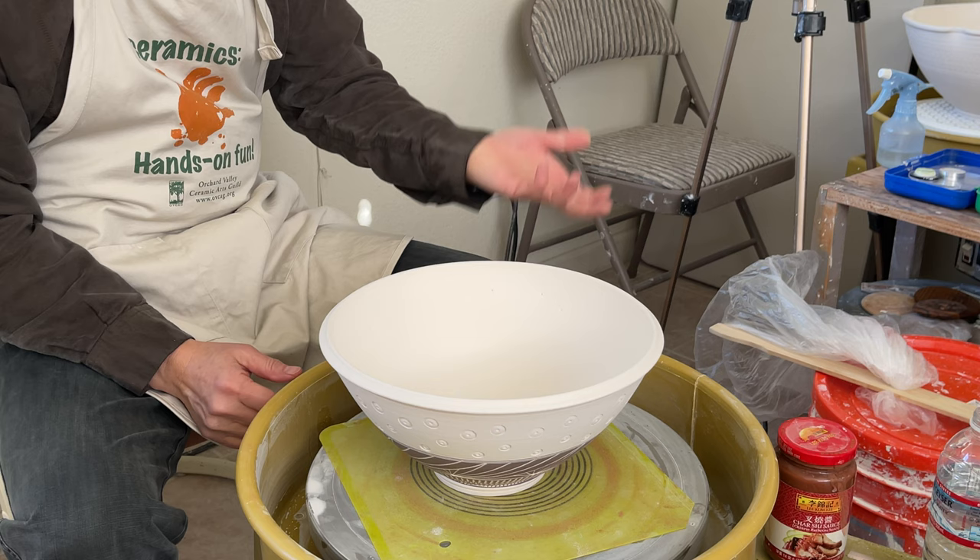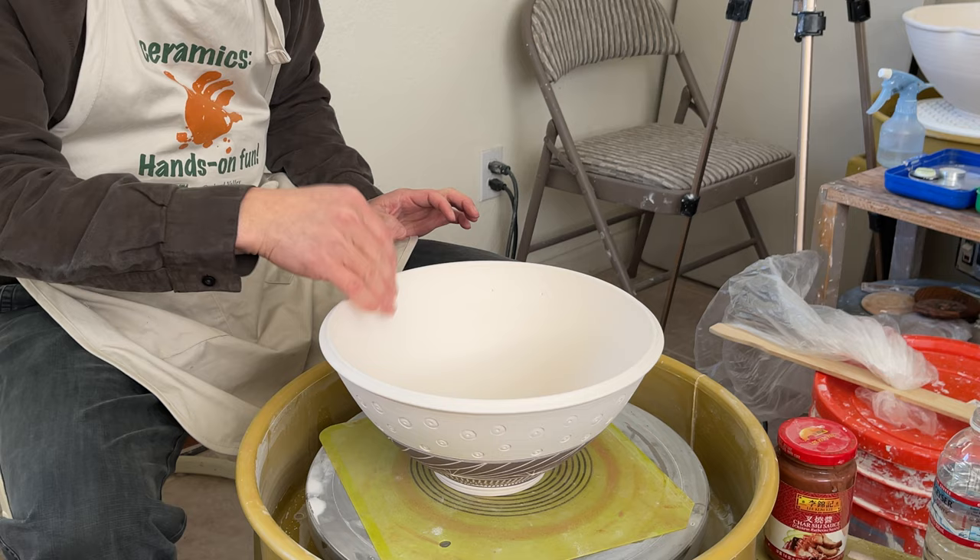This is a technique I learned from my co-author. His name is Danny. I'm going to show you how to do that.